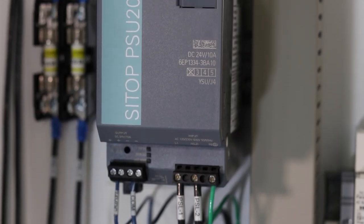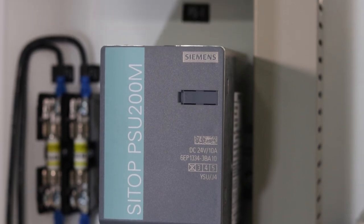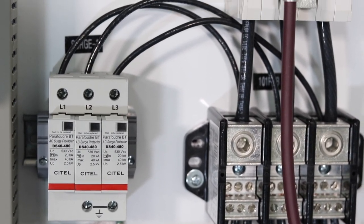A main circuit breaker and distribution block distribute line voltage power to the panel. A line voltage type power supply provides DC control power throughout the panel. This eliminates the need for a control power transformer and reduces maintenance over time. A surge suppressor protects against high voltage spikes in the line.